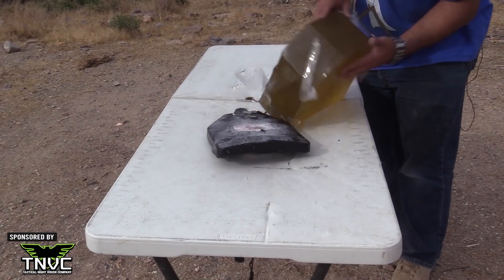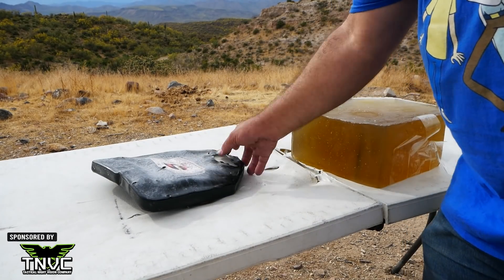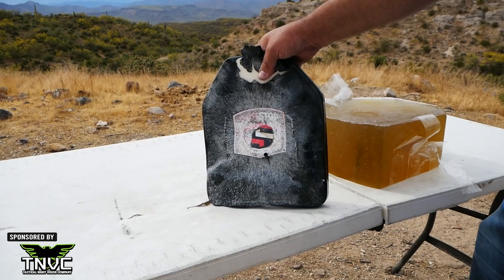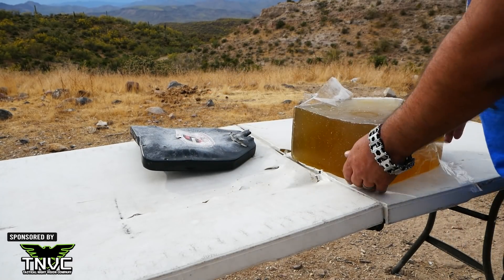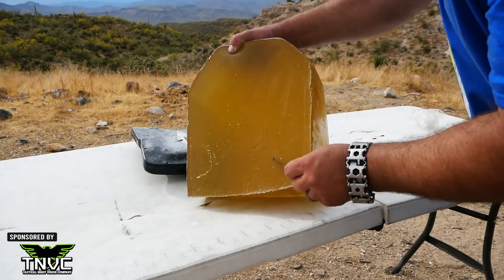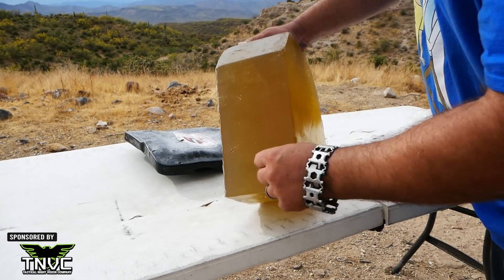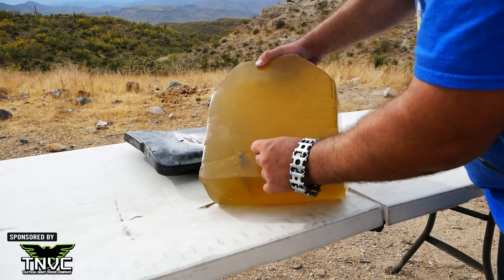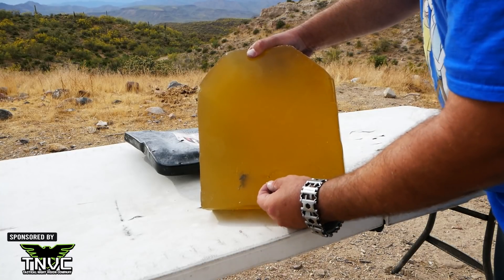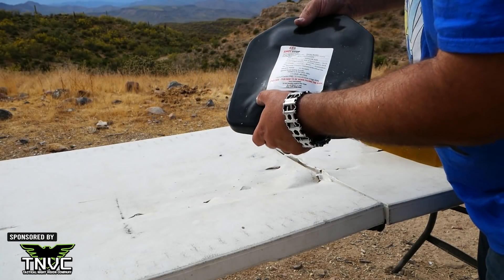The M855A1 did make it through. That's not surprising — this is a polyethylene plate; it's not supposed to stop M855A1. It did stop everything else, a lot of stuff that it's not really designed to do. Here's where the M855A1 hit, came through, came out here — just a little piece of copper. There's the hit, and there's where it came out of the plate.